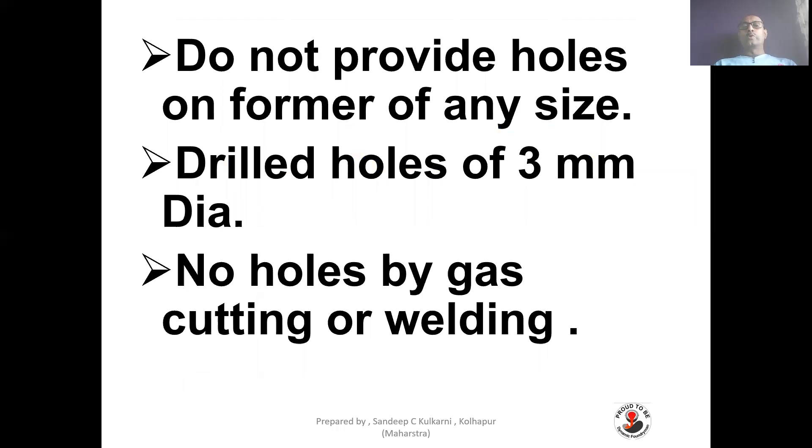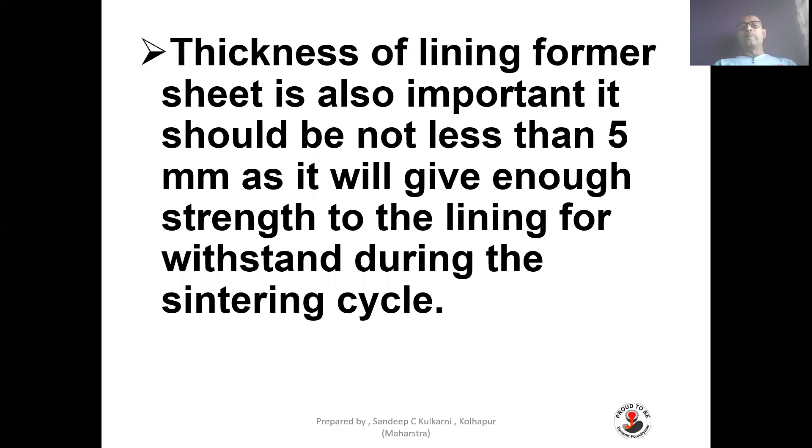Lining former: do not provide holes of any arbitrary size on the former. Drilled holes of 3 mm diameter should be provided — no holes by gas cutting or welding. The hole must be drilled properly with a diameter of around 3 mm. The thickness of the lining former sheet is also important — it should not be less than 5 mm, as it gives enough strength to the lining during the sintering cycle.